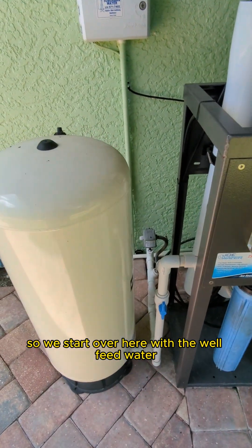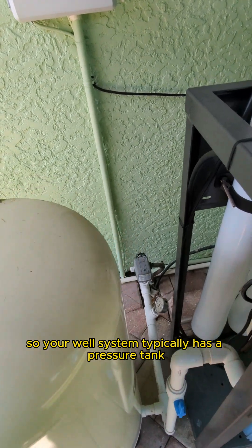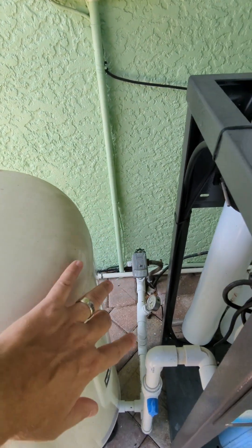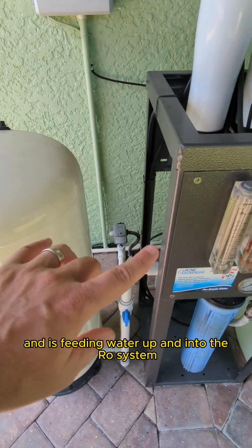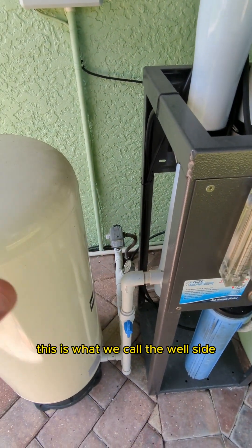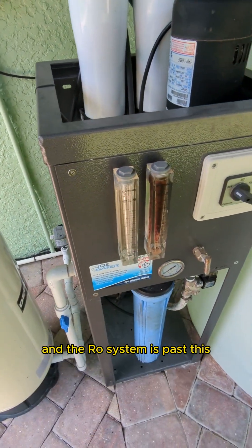We start over here with the well feed water. Your well system typically has a pressure tank, a pressure switch, and is feeding water up and into the RO system. This is what we call the well side, and the RO system is past this.